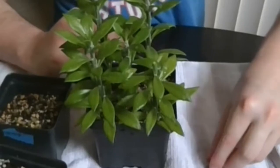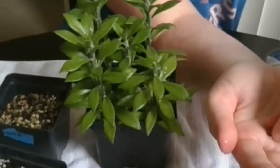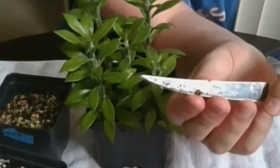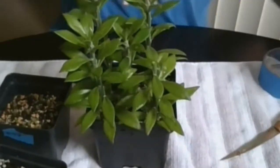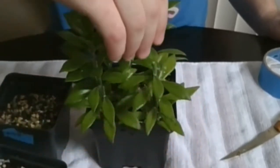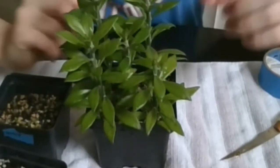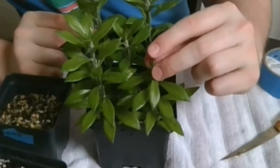What we'll do next is take our seedling and cut it here. I like to make a clean slice right through it — very flat. And then we will just place it right on top, gently, right on top. It's the exact same diameter. We're going to press it down.